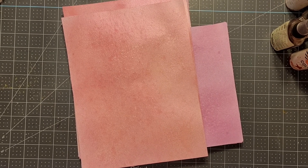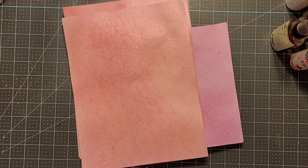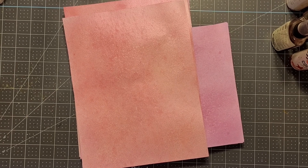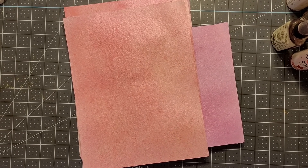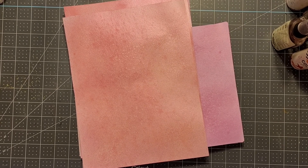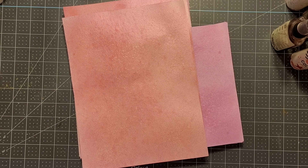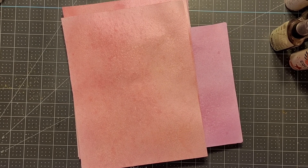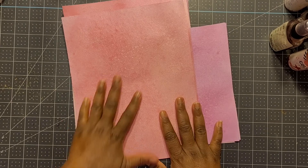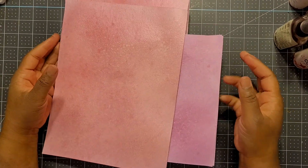Hey family, it's your girl Tina, welcome back to the channel. How are all of my creatives doing today? We're back for another Resurrection Wednesday, and I'm excited to show y'all what I resurrected and brought from the grave. I decided that I wanted to make some paper.